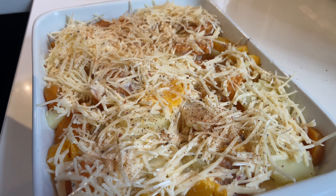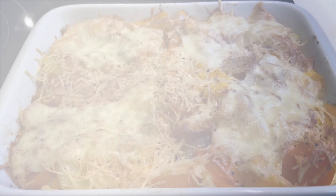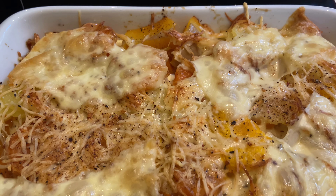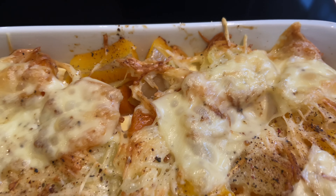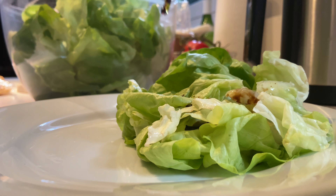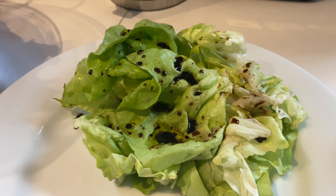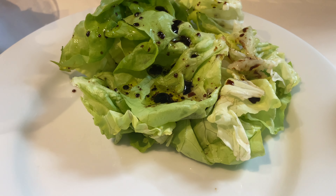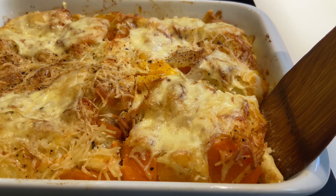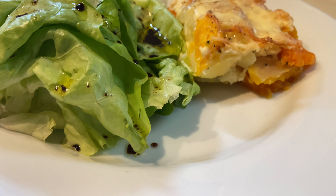Une fois tout bien disposé dans le plat, j'aime saupoudrer un peu de noix de muscade par-dessus, puis j'enfourne pour 20 minutes. Au bout de 10 minutes, j'ai rajouté 2 tranches de gouda pour que ça gratine mieux. Le résultat est superbe, ça sent super bon. C'est un gratin facile à faire, rapide et vraiment délicieux. Je l'ai servi avec de la salade verte car je ne consomme pas de viande et je n'avais pas envie de poisson. C'était super bon, réconfortant et ça m'a bien calée.